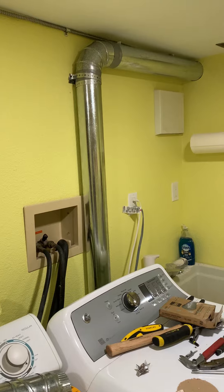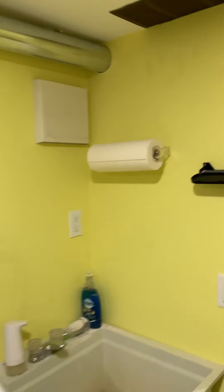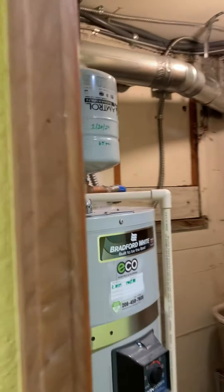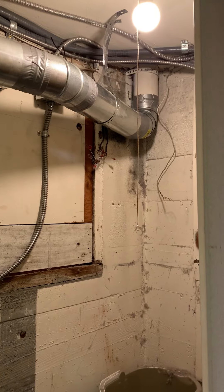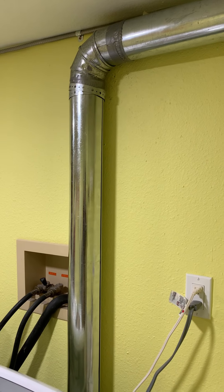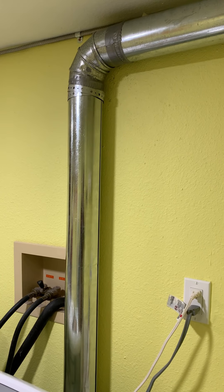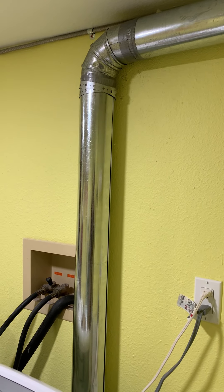So we now have a hard pipe — a four inch hard pipe going through, coming through, going up, and then up and outside. Hard pipe is the best that you can install for dryer ducts because it's a smooth wall.